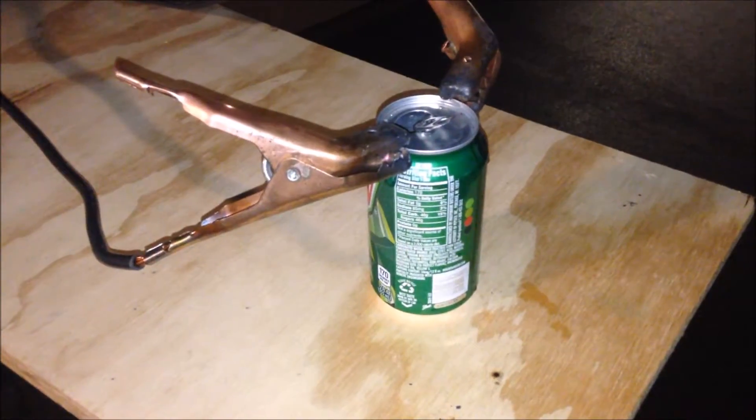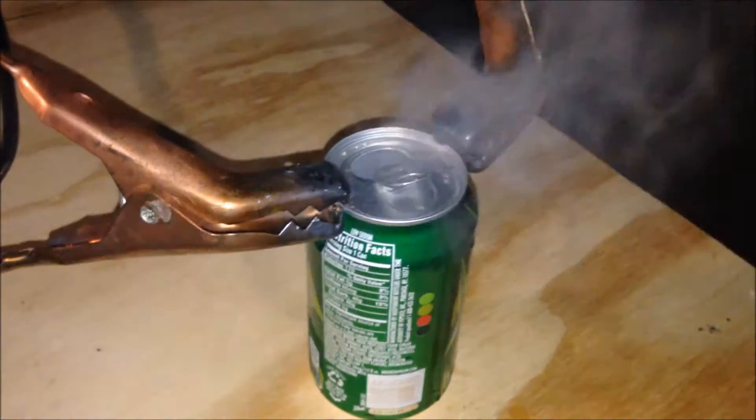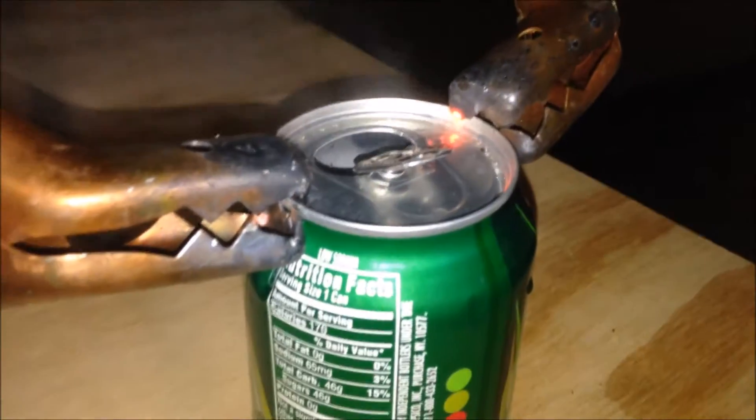All right, let's boil some water in a pop can - not too much in there, but this should give us a little bit of a show.